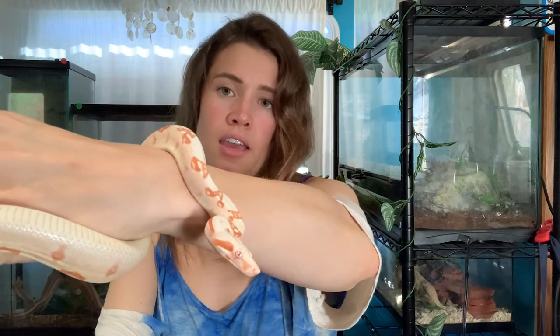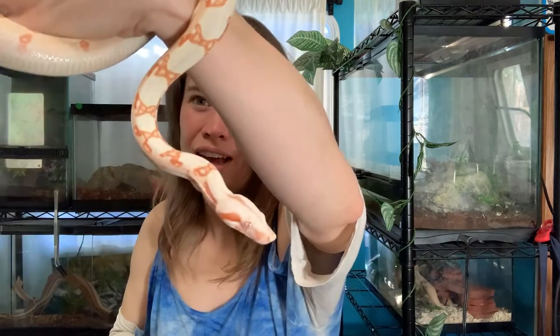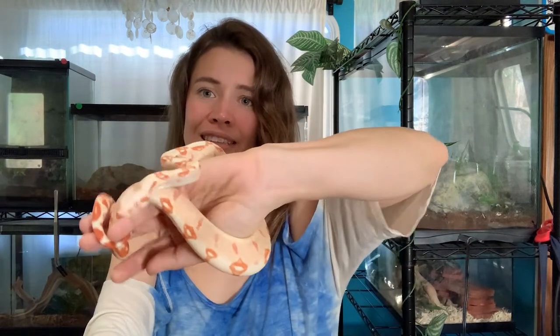Getting a reticulated python would require a giant custom enclosure, and I don't want to give a snake a smaller enclosure than it needs. There are a few reptile shops around here in Los Angeles where they have these giant burms and reticulated pythons in tiny little cages — and I'm like, no. I'm all about giving them a good life. Lasso is a manageable size; he'll still need a rather large enclosure when he gets bigger, but nothing ginormous.